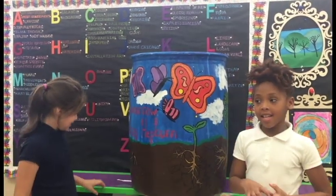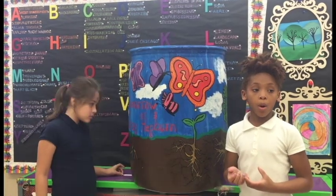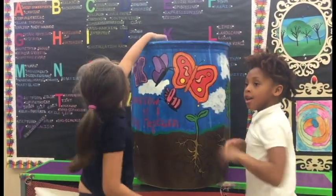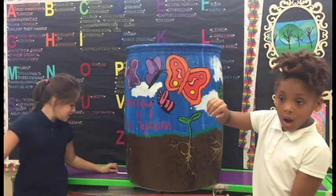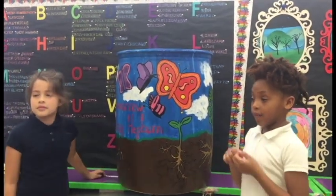A watering can is something you use to help your garden grow more. Because it has water on top of it and it has some holes, you can pour a little bit of water onto the leaf, onto the flowers.